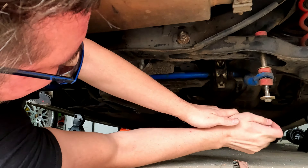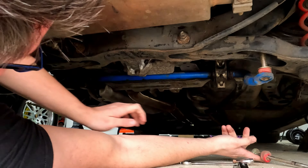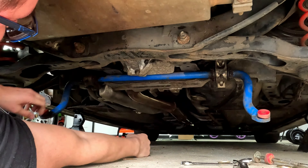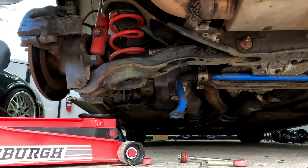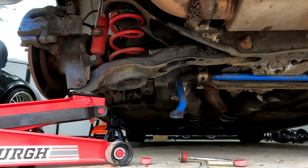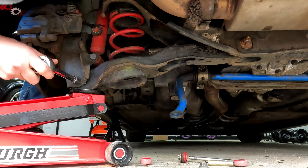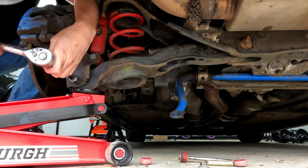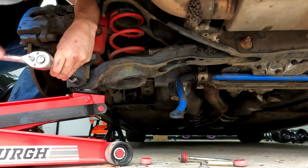Disconnect the sway bar end links and pivot the sway bar down. Place a jack under the control arm. This next part is extremely dangerous because that spring still has some tension and it's ready to just shoot out of there, which is why I place the jack underneath. Now I'm going to very carefully let that jack loose.